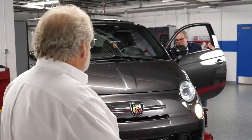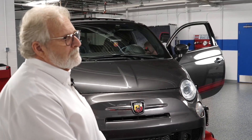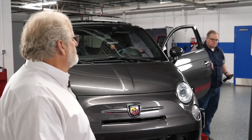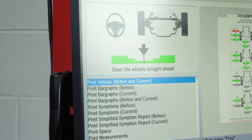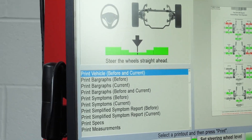Ignition off, disconnect scan tool. Since this was a manufacturer-required reset procedure, it does put this on the printout. There's a code link printout here also.